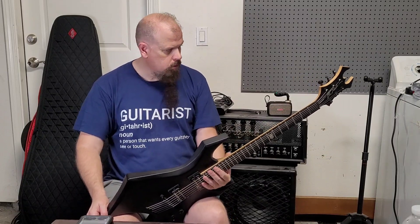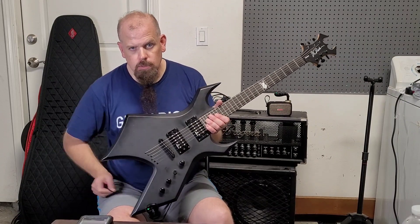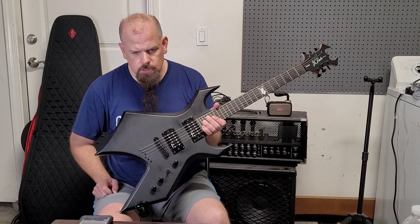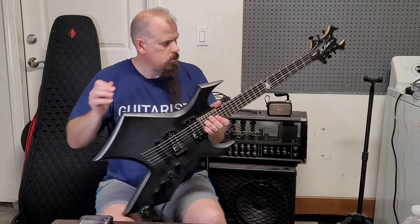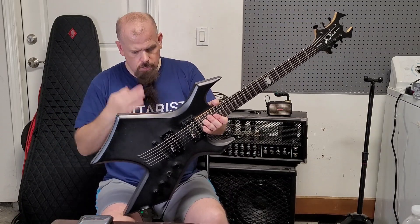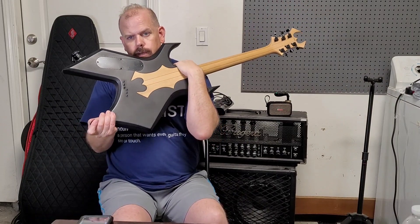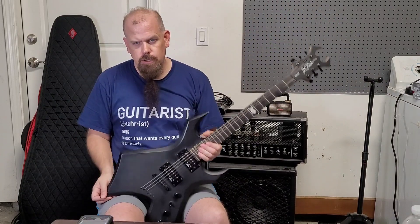This is the BC Rich Warlock Special Edition with the widow headstock and the Invisibolt. I don't know if there are any good videos out there — a lot of these guitars came out over 10 years ago and there are very few reviews because people were buying different guitars.